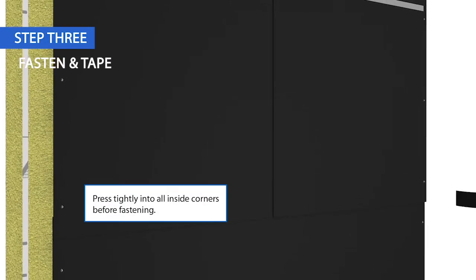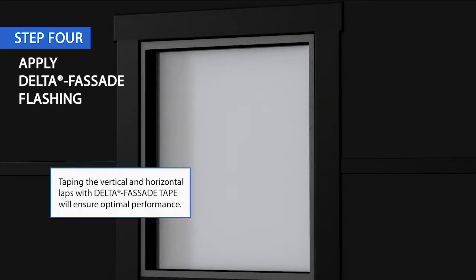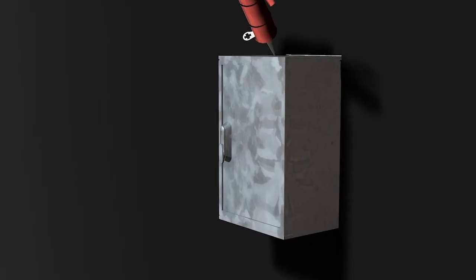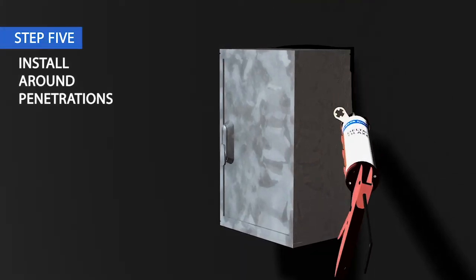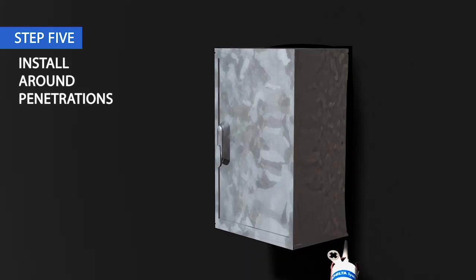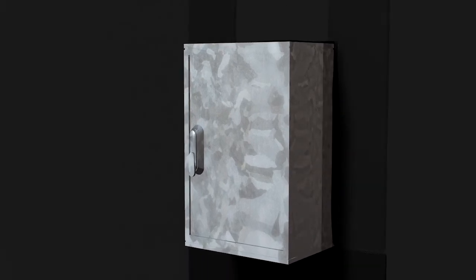For additional air and water tightness, tape the horizontal and vertical laps with Delta Facade Tape. After the membrane is installed on the wall around the window, apply either 4-inch or 9-inch width Delta Facade Flashing to seal the frame to the membrane. Cut Delta Facade S around penetrations as tightly as possible, then seal gaps with Delta Than or Delta Tilax sealant. Install Delta Facade Flashing around penetrations.